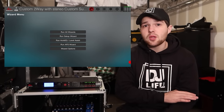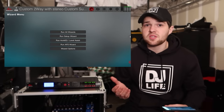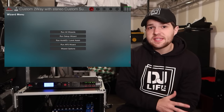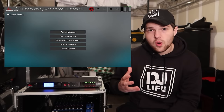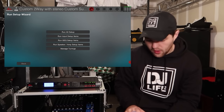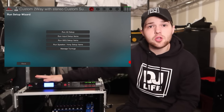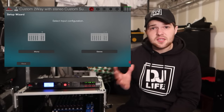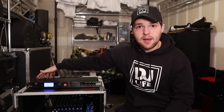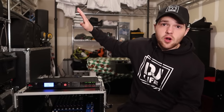Below that is the anti-feedback suppression wizard, which you can also set up manually in the app. For this video, we're going to use the 'Run Setup Wizard' option and click 'Run All Setup' to configure our speakers, inputs, graphic EQ, and all the goodies. The first point in this configuration is our inputs. For 90% of us, we're going to be plugging into the two XLR ports on the back — a left and right input pair coming from our device.